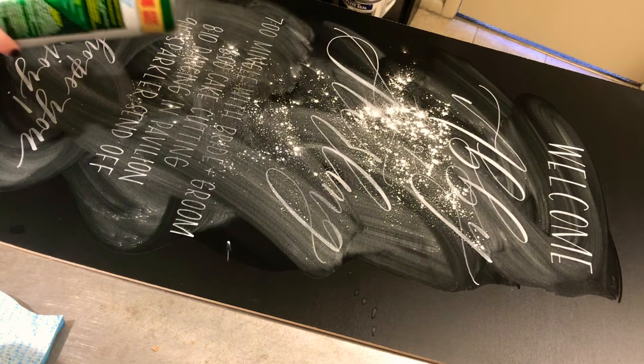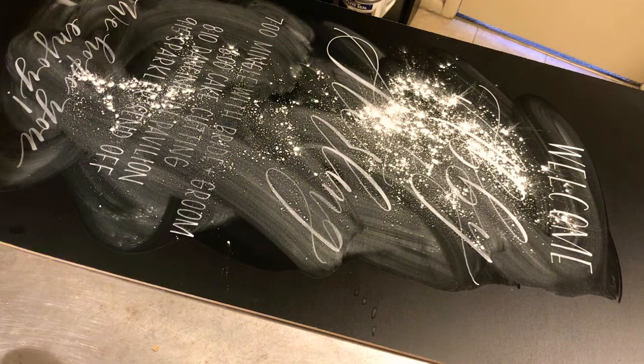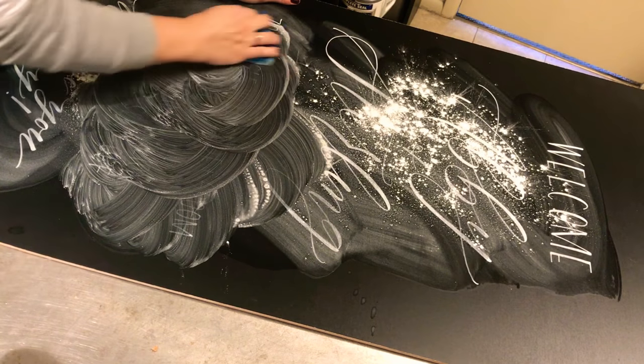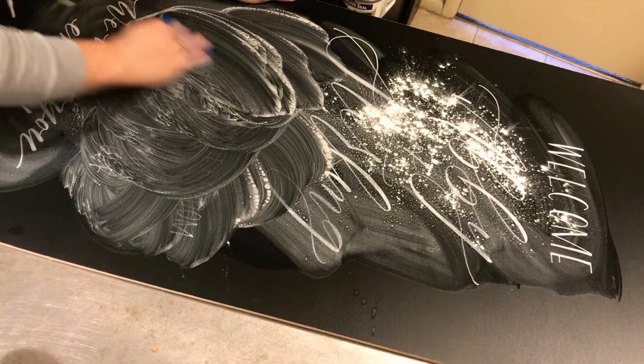So you just sprinkle it over the board like this — there's no science to it, just kind of simple. Then I make sure my sponge is wet but not soaking wet, and I just go over it. The Comet actually acts as the exfoliant to get the chalk marker up.